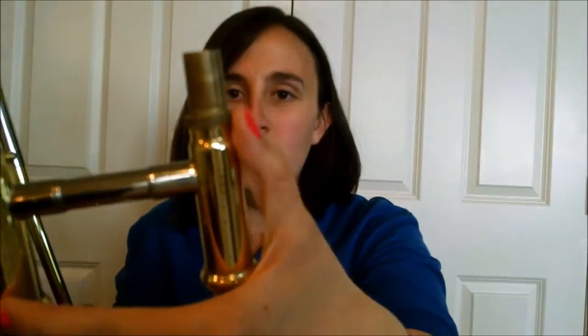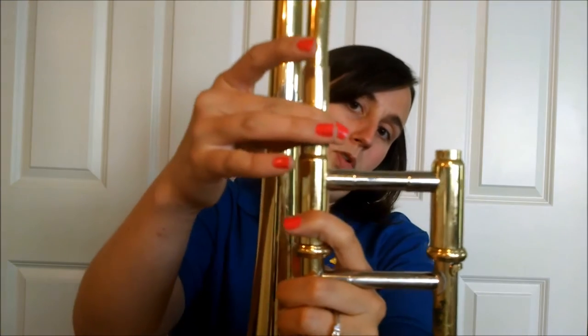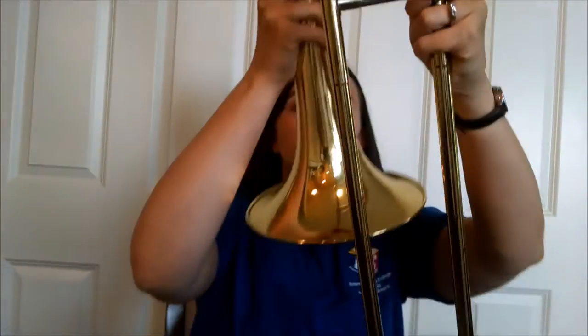When the trombone comes in its case, it's going to come in three parts separately: the mouthpiece, the bell, and the slide. One part has little threads for a screw, and the other side does not — the side without threads is where the mouthpiece goes. The threaded side goes on your left. Then you put the bell of the trombone in, move the little part over, and screw it down — righty tighty, lefty loosey — so it's at a right angle, like the corner of a square.